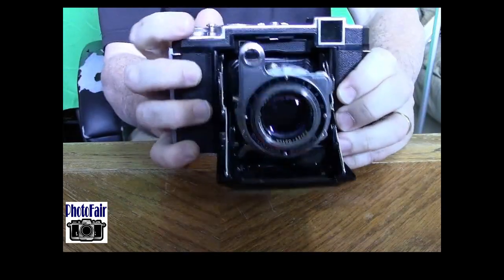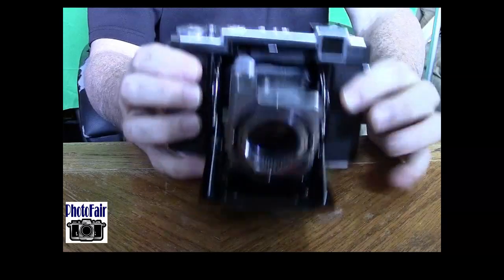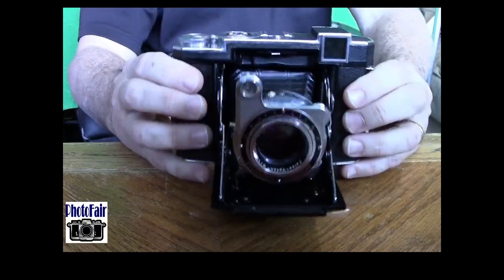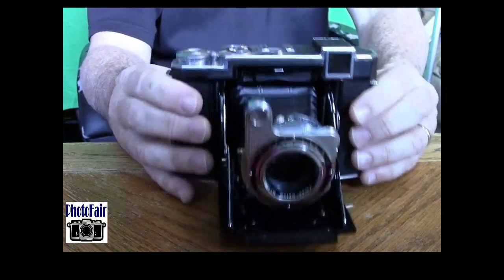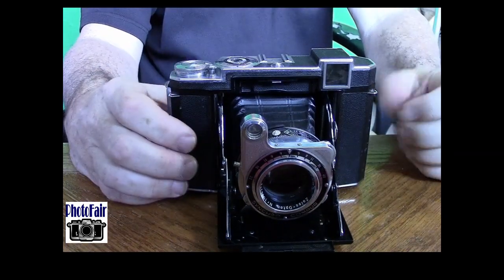Compared to my Mamiya 6, which is still my favorite old school folder, this is a better built camera. It feels more solid in your hand and everything is just really well machined. It really is a beautiful Leica-type quality camera — just really, really well put together. Definitely an edge over the Mamiya 6. The Mamiya 6 is not a poorly built camera by any means, but they definitely didn't pay attention to the subtle craftsmanship details that Zeiss did with this camera.